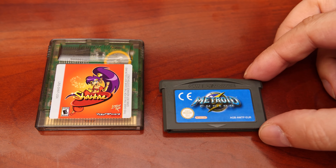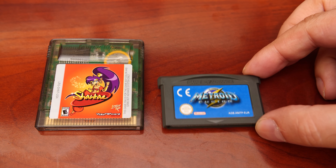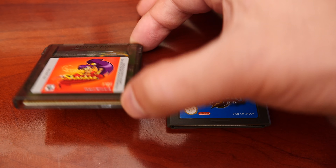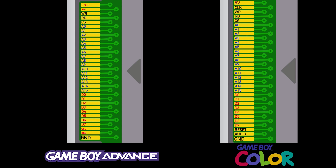So how does a Game Boy Advance know if a Game Boy game has been inserted? If we take a look at a Game Boy cartridge, it has 32 pins across, and the GBA also has 32 pins. Comparing the pinouts from both systems, they do share similarities — the read and write pins are the same, and the address lines and data lines are also the same.